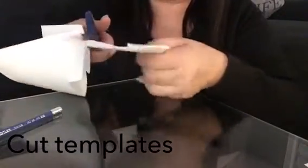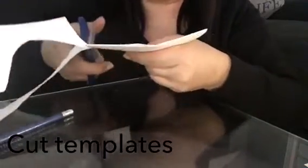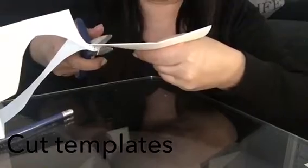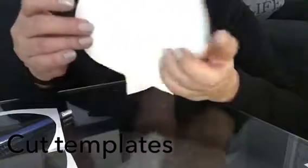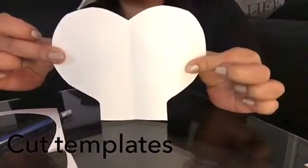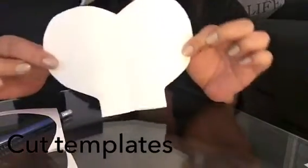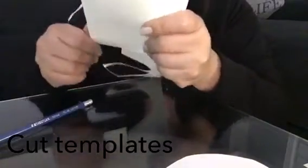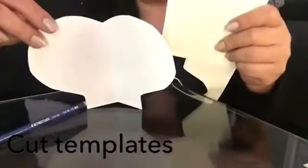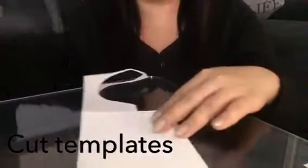We're going to cut around the medium size petal and create a template. Then when we're making our roses, all we do is place the template on the cardstock and trace it. It doesn't have to be perfect because the petals actually get curled. For the next size, I fold the paper in half again and make a smaller petal — this one is smaller than the medium size.